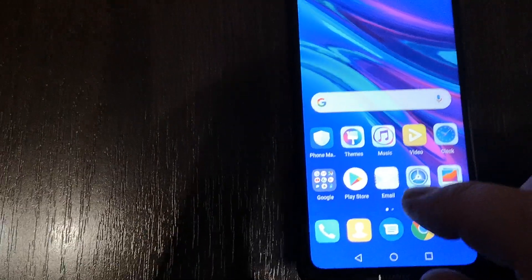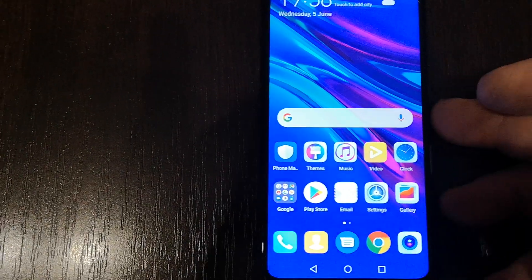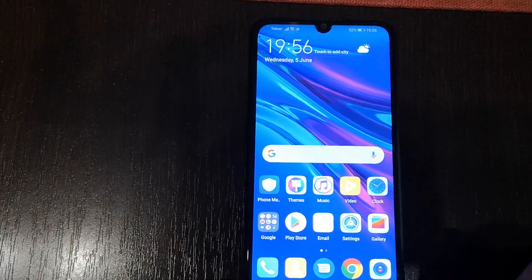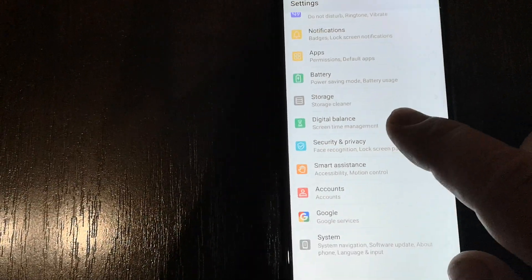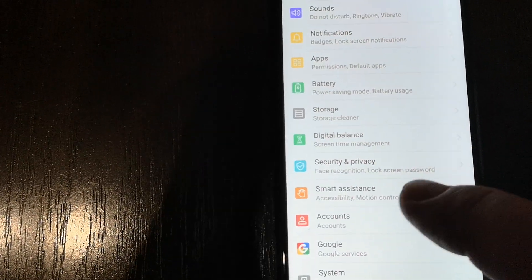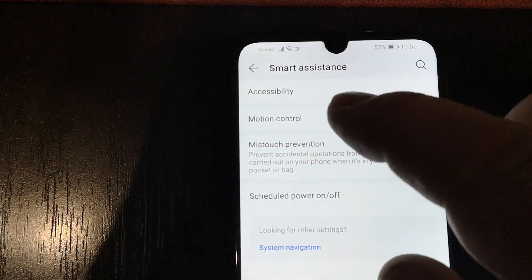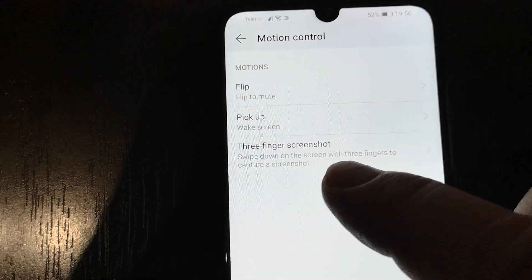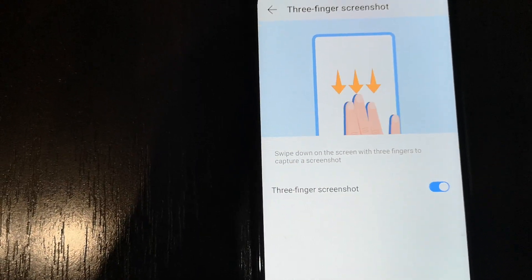There is another way to take a screenshot. This method is with a swipe down using three fingers, but you have to enable that option first. Go to Settings, then scroll down until you see Smart Assistance, go to Motion Control, and then Three Fingers Screenshot — click on it and enable this option.